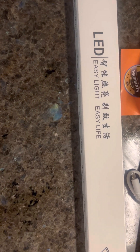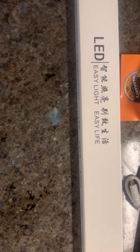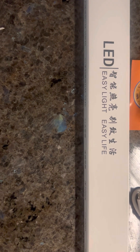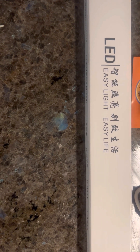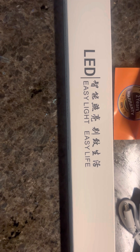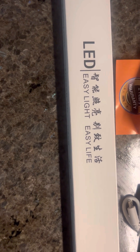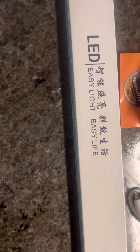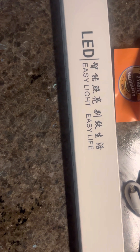Welcome to my YouTube channel. Today I'm going to review this Easy Light Easy Life LED motion sensor closet light, which I just bought from Amazon for $12.99. It's described as an under-counter light fixture, USB rechargeable cabinet lighting that can stick on anywhere — a battery-powered light for kitchens and wardrobes.